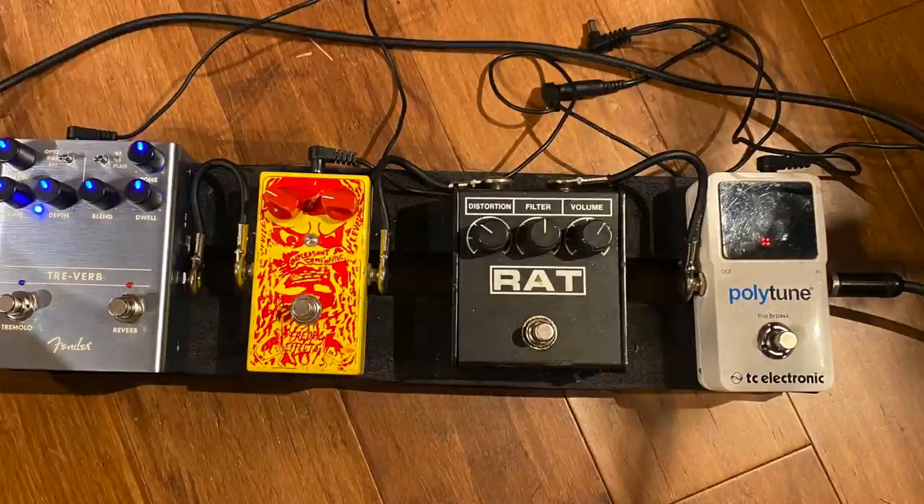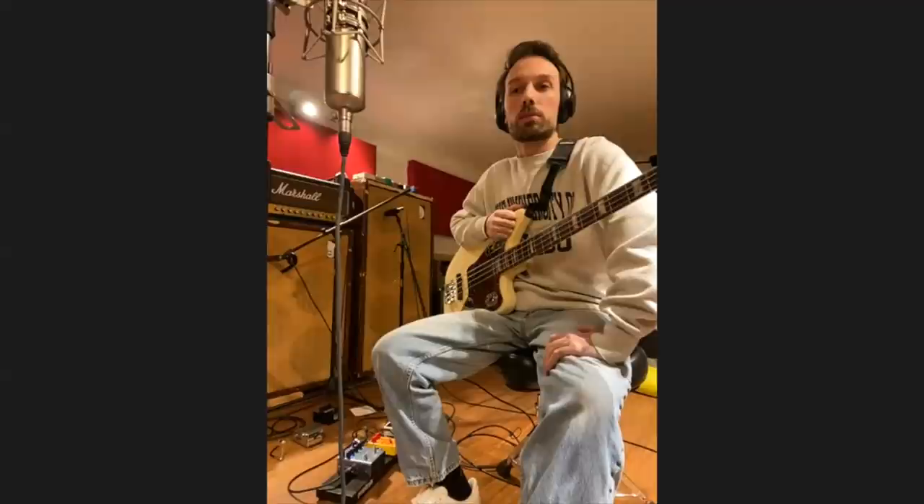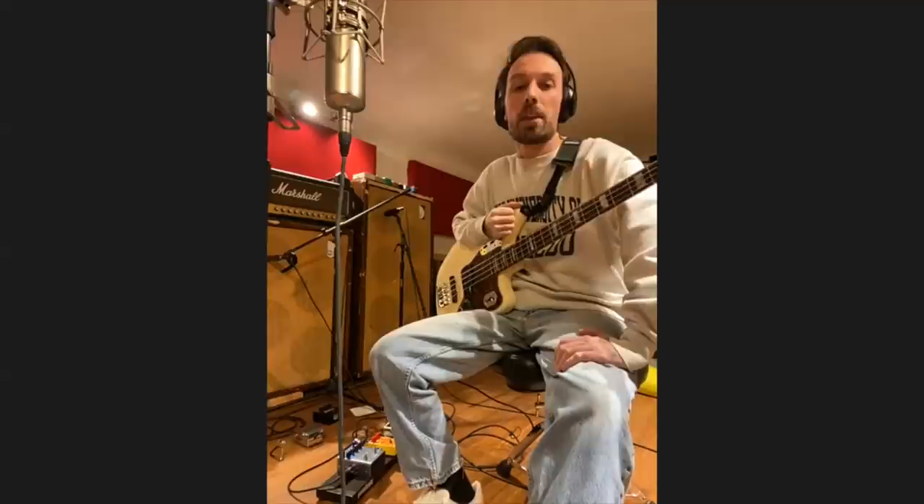Obviously when recording Life In Your Glass World we did mess with things on the amp, but for live I just find a sweet spot that's pretty well-rounded for every song. That's what the Rat comes in for — just dialing in basically that crunch.